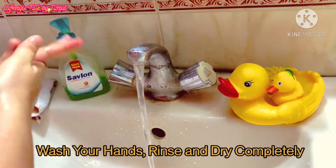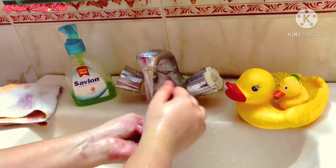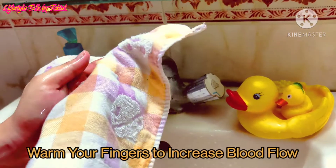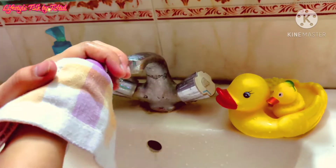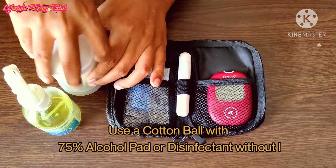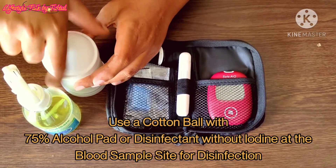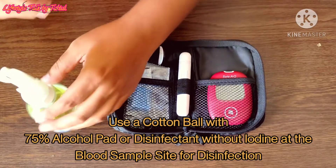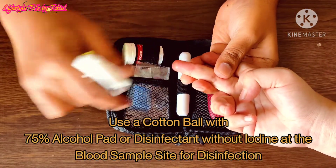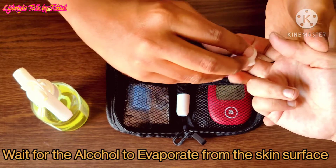Wash your hands, rinse and dry completely. Warm your fingers to increase blood flow. Use a cotton ball with 75% alcohol pad or disinfectant without iodine at the blood sample site for disinfection. Wait for the alcohol to evaporate from the skin surface.